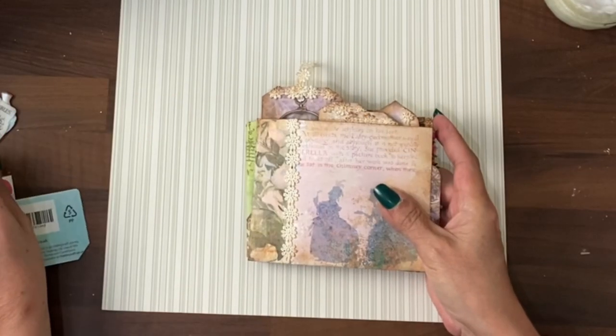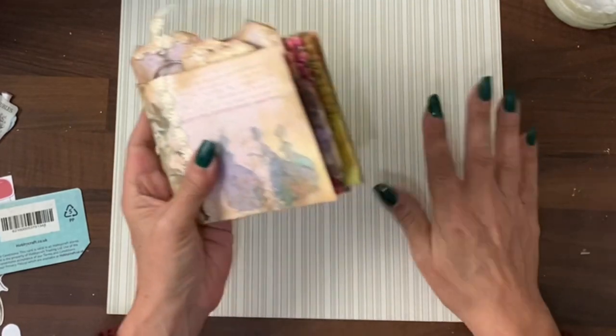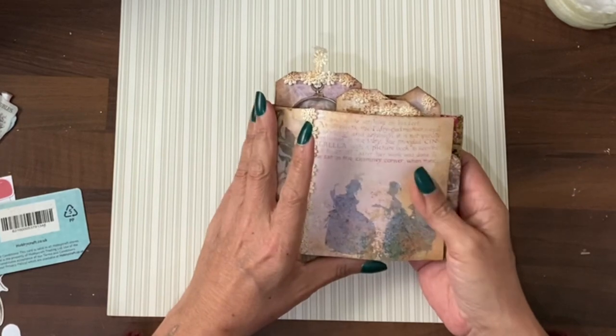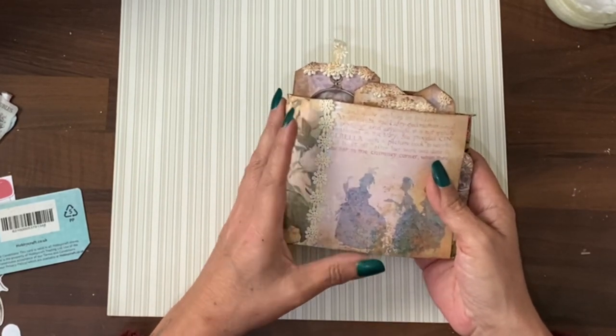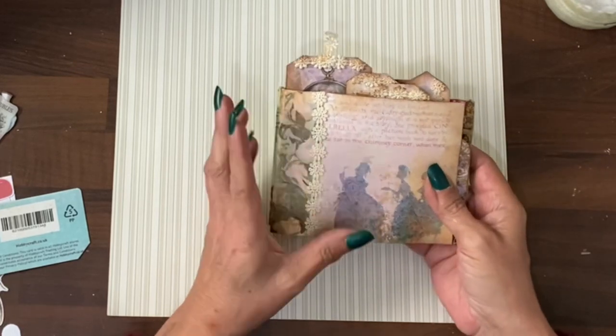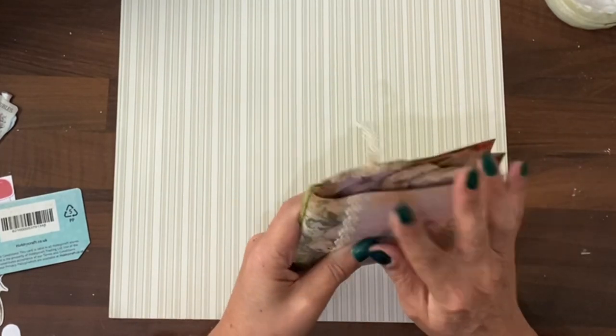Hi guys, it's Jamie here and today I want to show you a little project that I made with the 12 by 12 and also two double-sided A4s. By using A4 or US letter head paper double-sided printed, there was leftover paper which was then used on the tags.